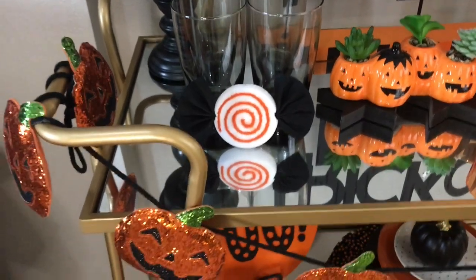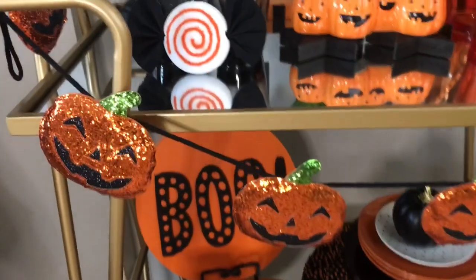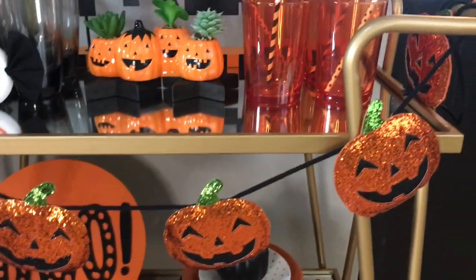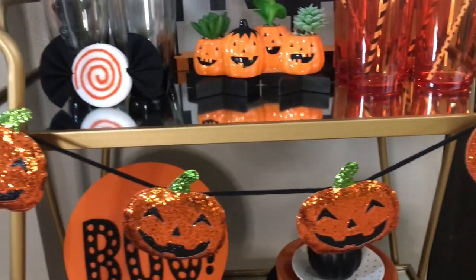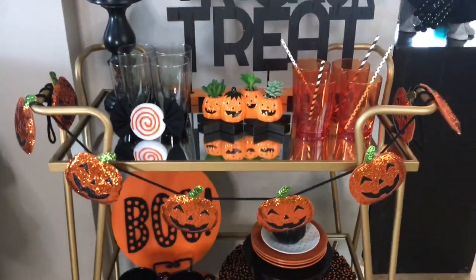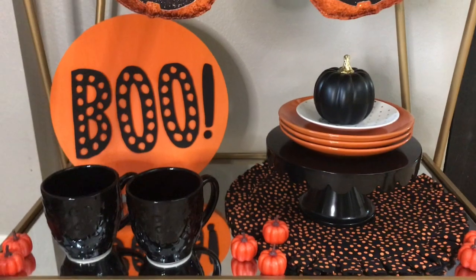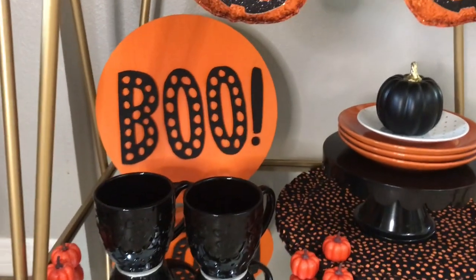This is a little pick from Michael's this year that I just pulled the pick part off of. This sequin sparkly jack-o'-lantern garland was $19.99 from Michael's this year — I picked it up half off, so I paid ten dollars for that.